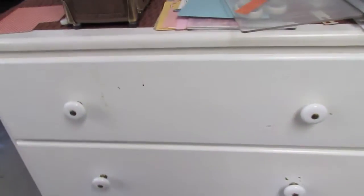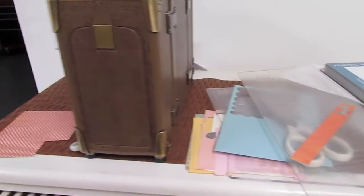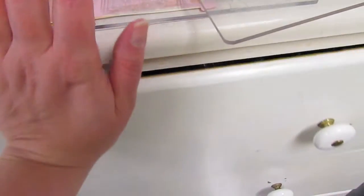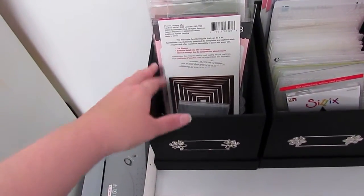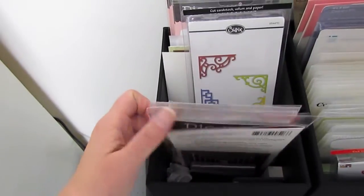My husband had an old dresser which I think we need to repaint and clean, but I've been storing my dies in here because I set my Vagabond up on top of it. And so that's where I've been putting them. It's just been working out better for me because I didn't have enough of these boxes anyway. I was going to put them in the dresser drawer and still store my dies in them, but they were too tall. So I ended up setting them on this bookshelf close by.